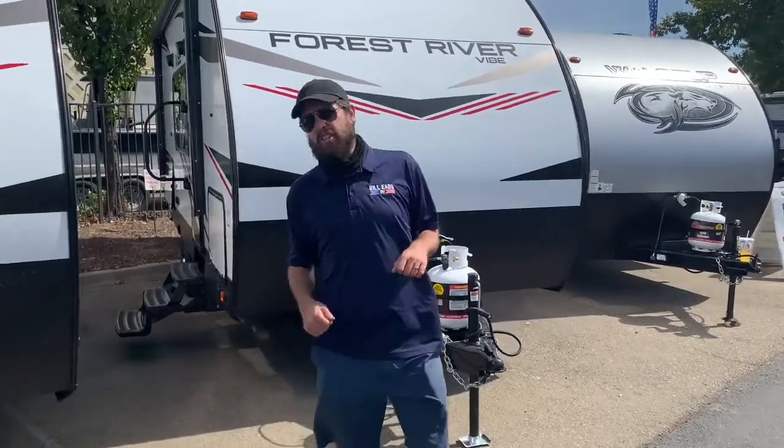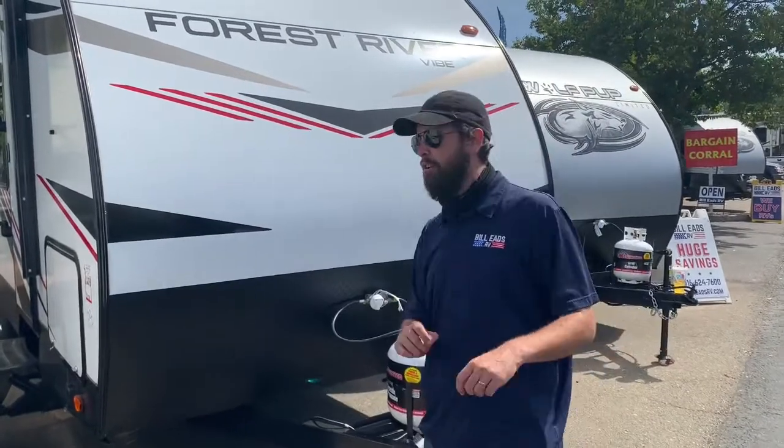What's going on YouTube? William the Internet Guy back at you again. Bill Eads RV out here in beautiful Rockland, California — it's just a little bit outside of Sacramento if you're not familiar.